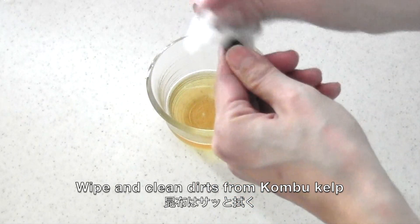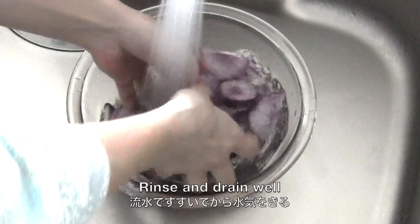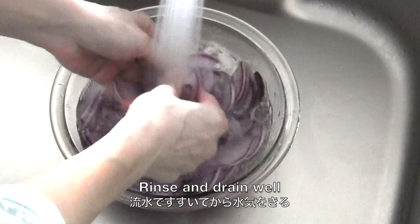Wipe and clean the dirt from the kombu kelp. After 20 minutes, rinse the daikon radish slices and drain well.